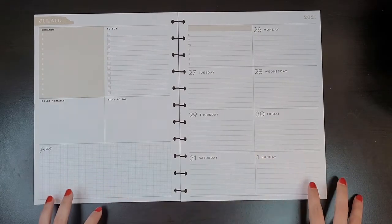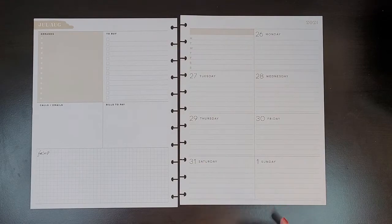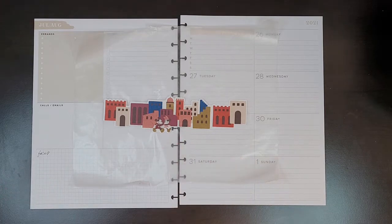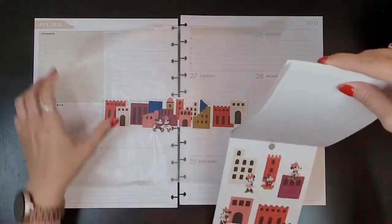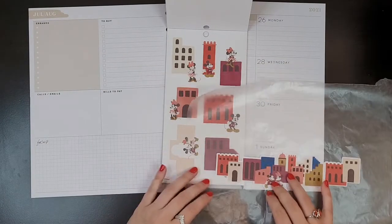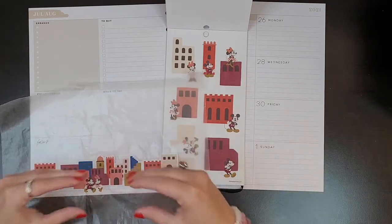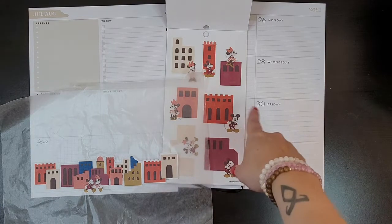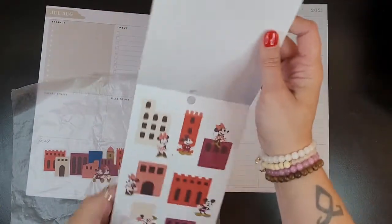I already started playing around with this and pulled a sticker off and put it on wax paper. I was trying to decide if I could take some of the bigger buildings and put them over it to cover up the Mickey's and Minnie's, to give it more dimension and depth. I want to put this down here, but I feel like it's so little that I wanted to give it some more dimension by adding in some of the big buildings.